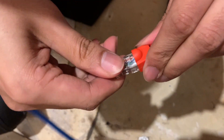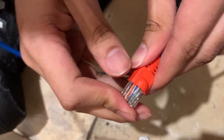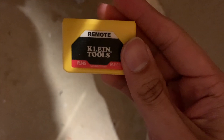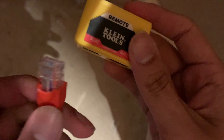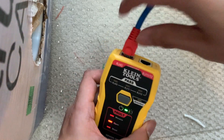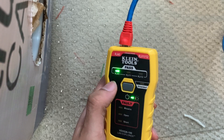Once both ends are finished, we can test the cable to ensure it's working properly. To test the cable, use a device called a cable tester — it's super simple. Just plug both ends into the device and push the button. If it's green, the cable is good. If it's red, something is wrong.